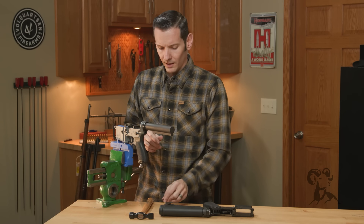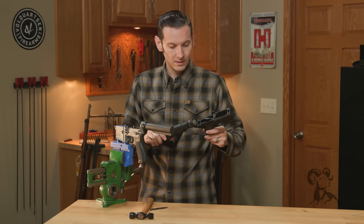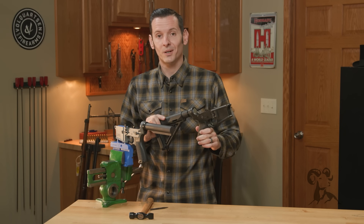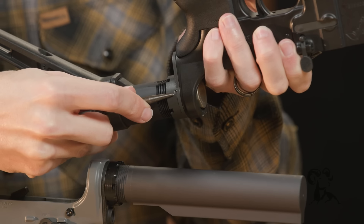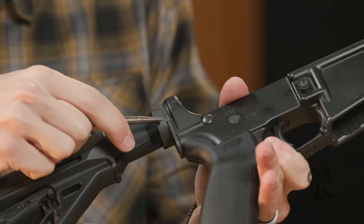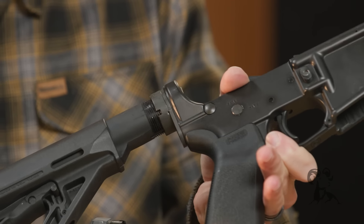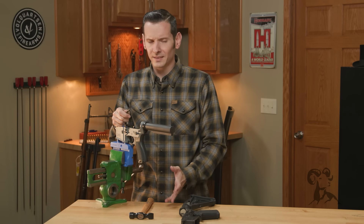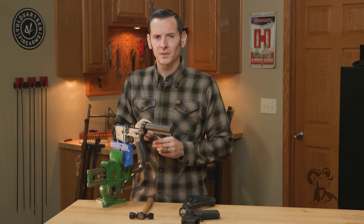First I want to show you what it should not look like. I actually found this one laying around — they staked it in three places. If you want to call that a stake, it's really just scratched at the top and the side. They didn't really stake it; they just marred it. That is not nearly enough metal movement to really retain anything. I guess it's still better than using Loctite, which you should never do, but that's what not to do.